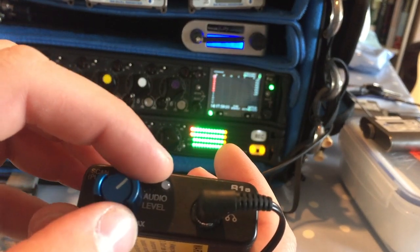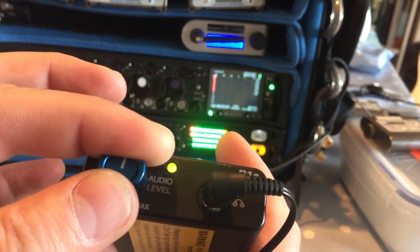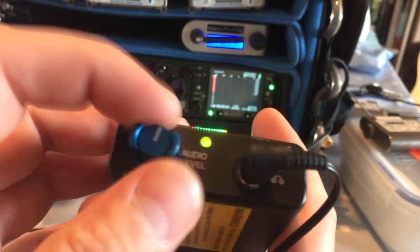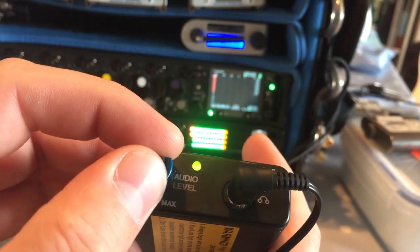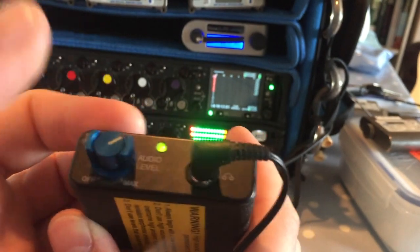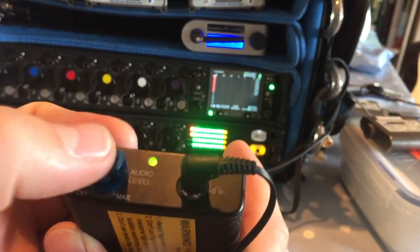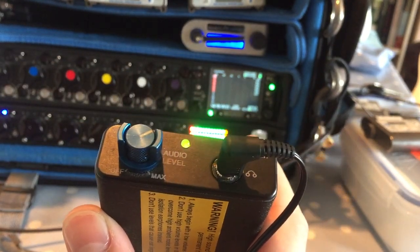Press and hold to save — it flashed twice, so that's number two saved. Now turn it off and back on: there's our tone, click to Shirley and Company, click again for tone, click again for Shirley — a nice circular system between the two frequencies.